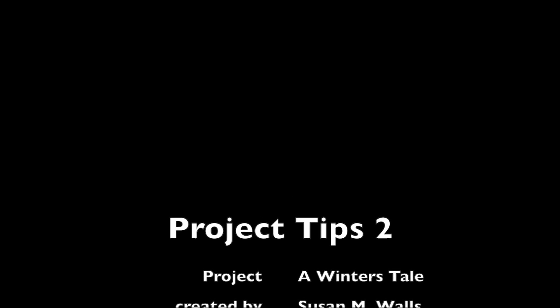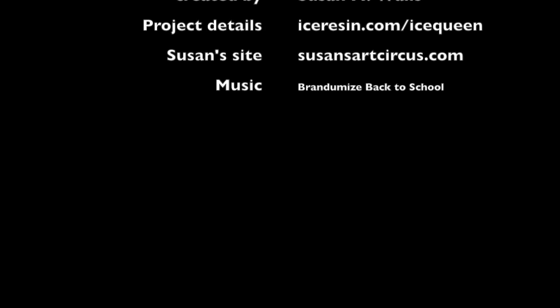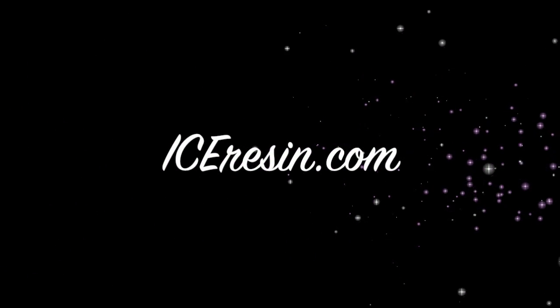Thanks so much for taking a look at this ICE Resin tip. Don't forget about the iceresin.com site — there are thousands of ideas over there. We'll see you next time.